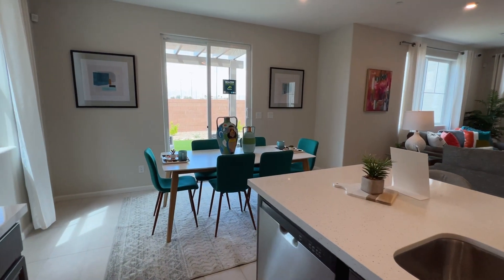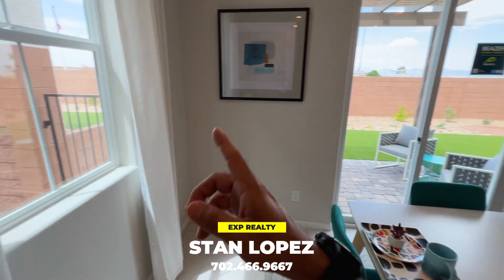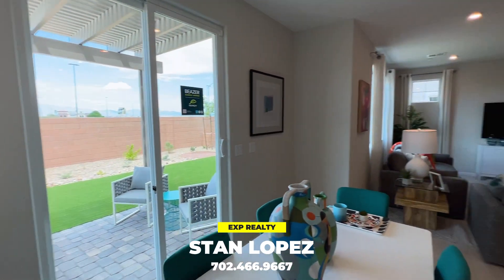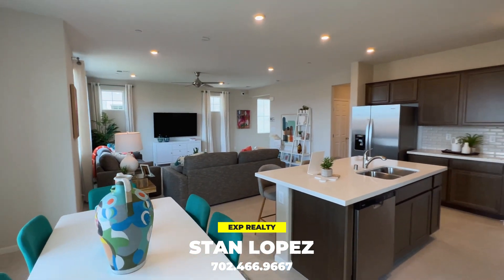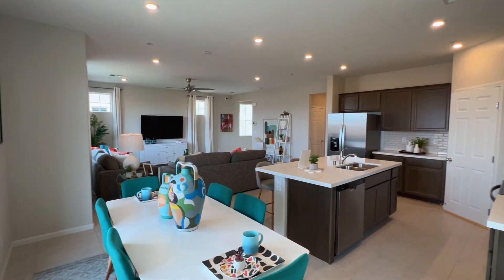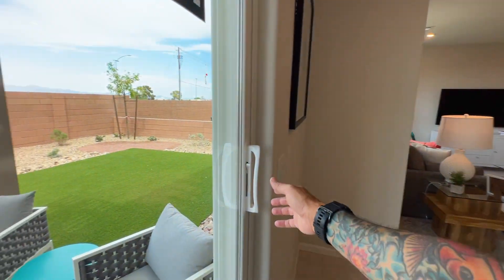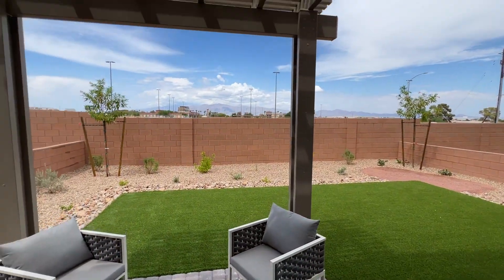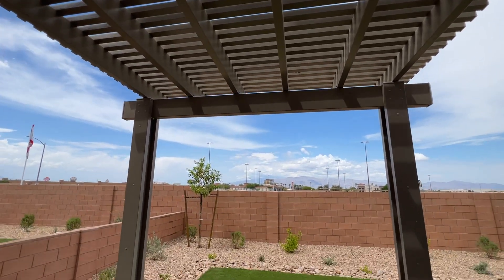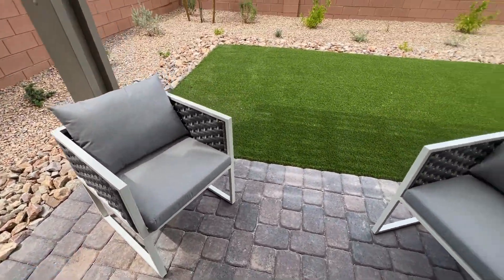Right here you have the dining table, which seats six people, with a large window to your left. Walking outside, you have a pergola right above for semi-shade, with pavers on the ground in your covered section.